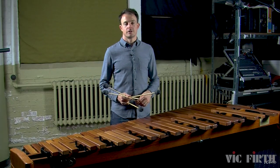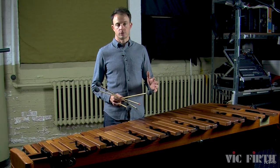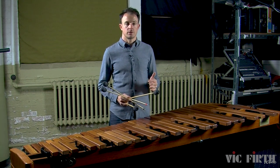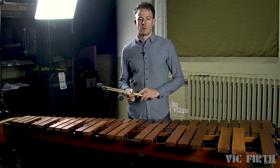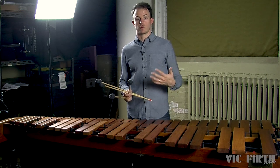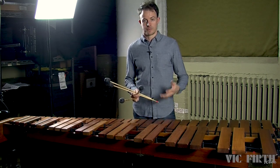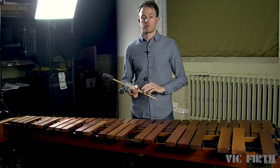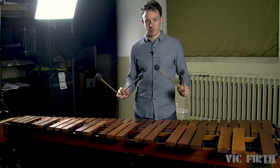Another technique we're going to focus on in this lesson is changing intervals while you're playing single independent strokes. Take a look at warm-up exercise 2A. Exercise 2A is a really simple exercise where you're just playing four-note chords on the downbeat of each measure. Focus on shifting to the new interval immediately after playing, just like we've been focusing on throughout this entire series of lessons.